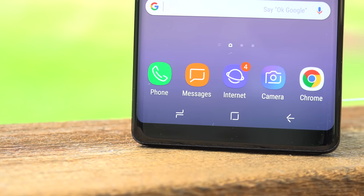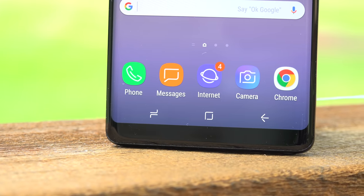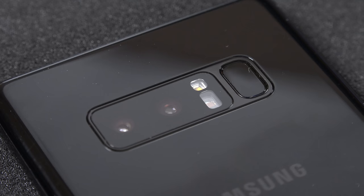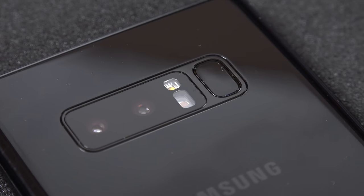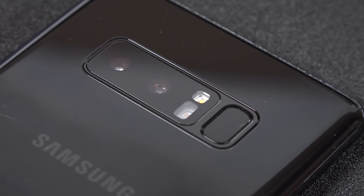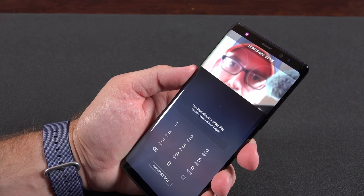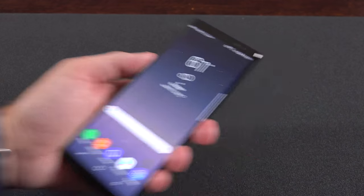Just like the Galaxy S8, the home button has been replaced by an on-screen button, but we still get haptic feedback when we press it. Unfortunately, that means the fingerprint sensor has been relocated to the back of the phone right next to the camera, which is not a great spot. With a phone this tall, it's actually more difficult to reach than on the S8 and S8+. Iris scanning and facial recognition are also available but not nearly as reliable as the fingerprint sensor.